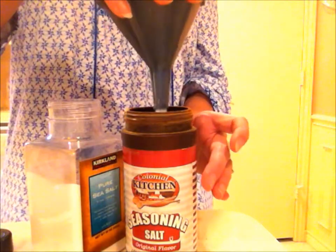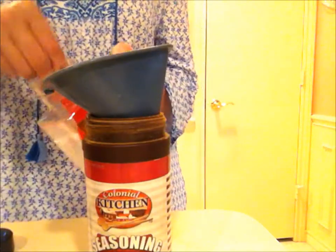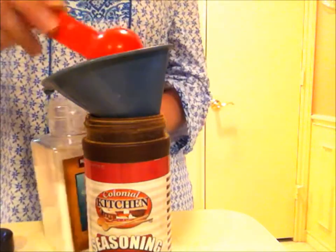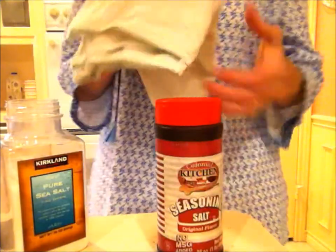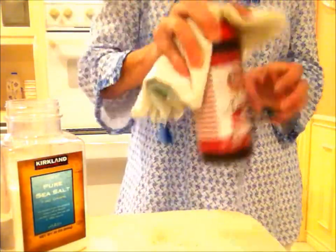I save the salt for very last. That way if I don't have room in my container I just have less salt. Put a baggie or a dish towel on top of it and you're just going to shake it. You want to get it really well mixed — you don't want to see any separation. You're not making sand art or anything; you want it all mixed up.